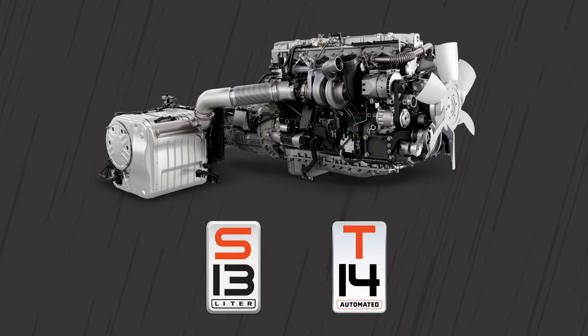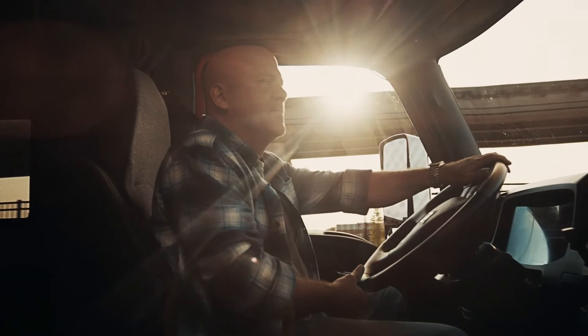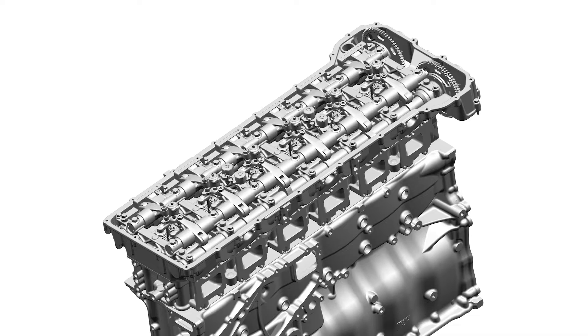The all-new S13 integrated powertrain from International Truck offers some unique features aimed at putting the driver in total control and enhancing their driving experience. Today we'll be talking about the fully integrated compression release brake available standard with the S13 integrated powertrain.